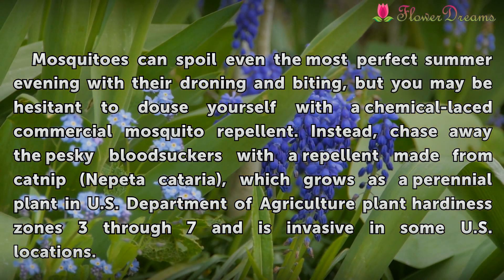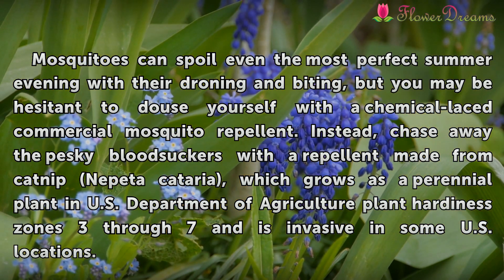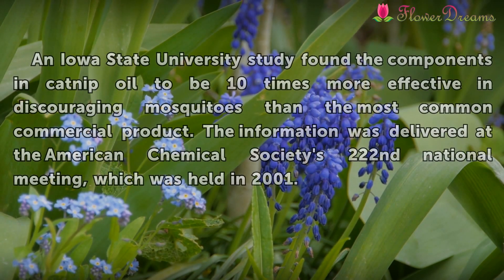Catnip grows as a perennial plant in U.S. Department of Agriculture Plant Hardiness Zones 3 through 7 and is invasive in some U.S. locations.